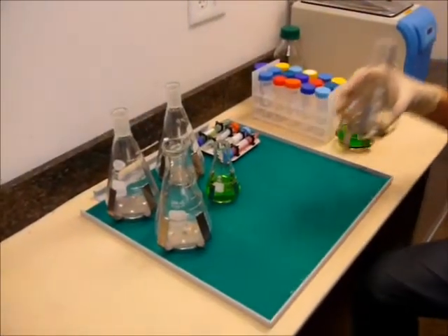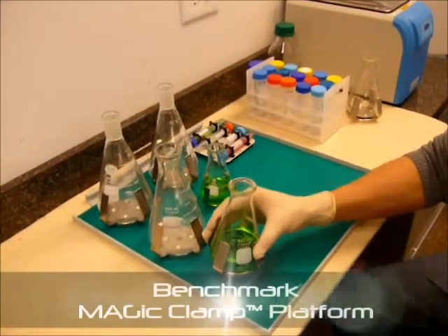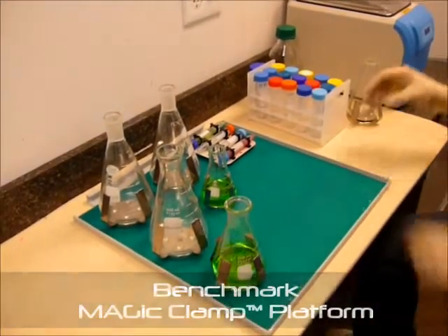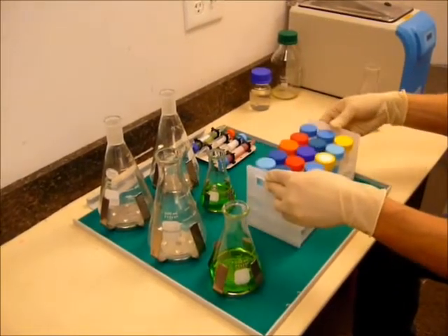With the new Magic Clamp Platform from Benchmark, clamp exchange is simple, instantaneous, and tool-less. Just remove and attach clamps by hand, utilizing the patent-pending magnetic system.